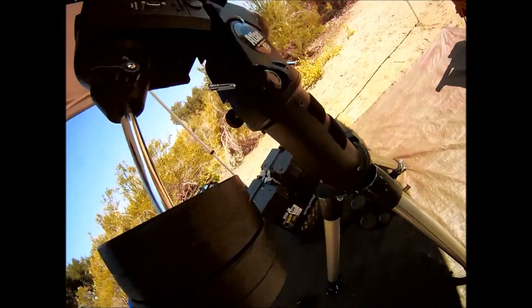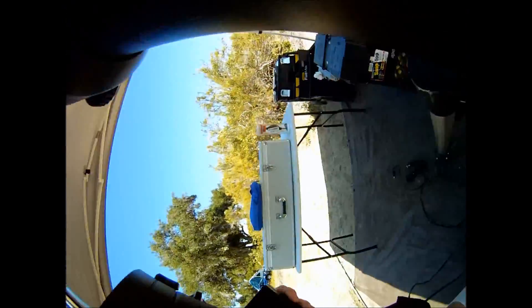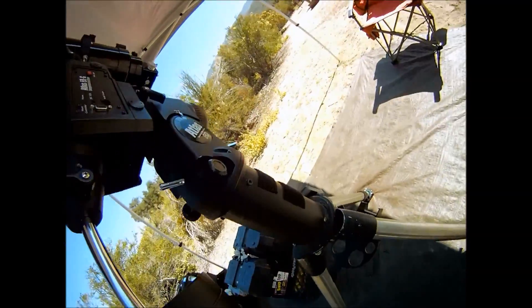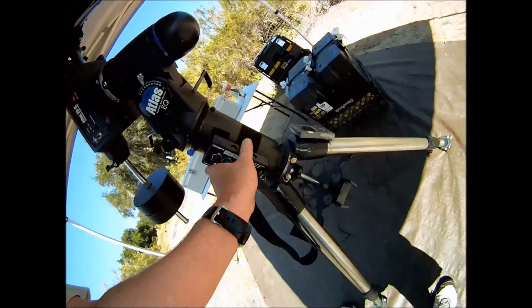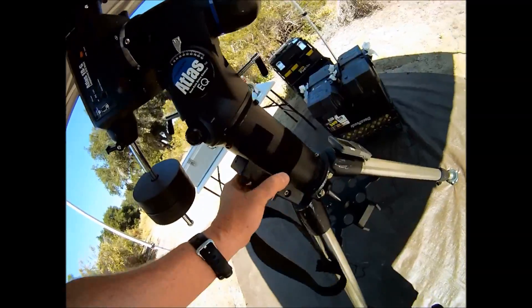I placed Velcro with the fuzzy ends all around my mount. If you apply the hook ends on all of your attachment pieces, then you can move your equipment anywhere you need to. It's a simple trick that really helps when you get close to the meridian flip.